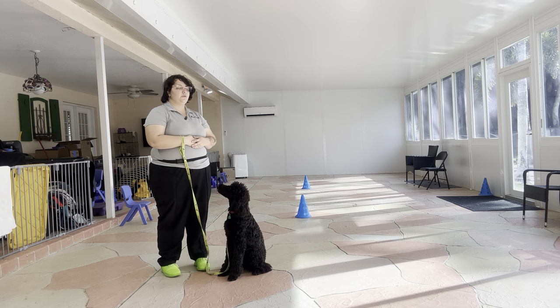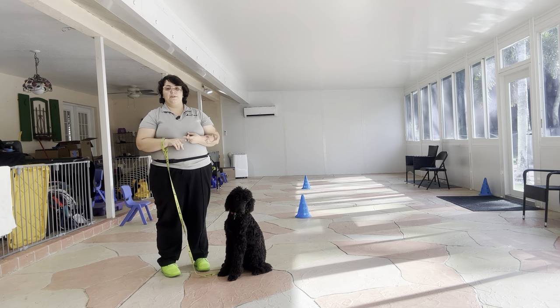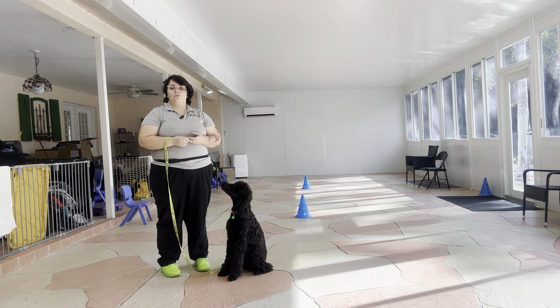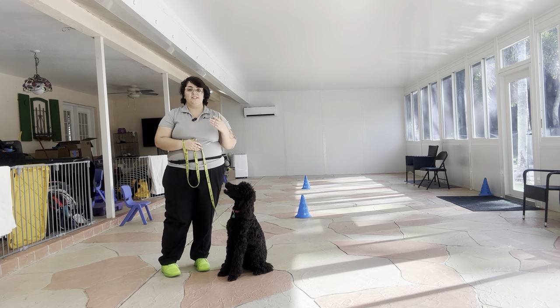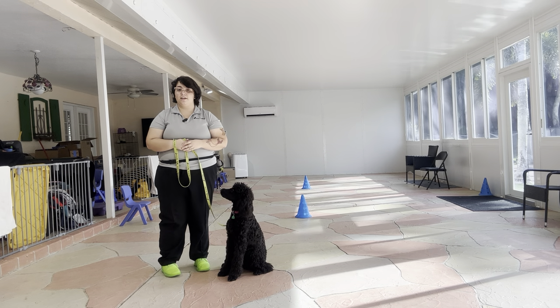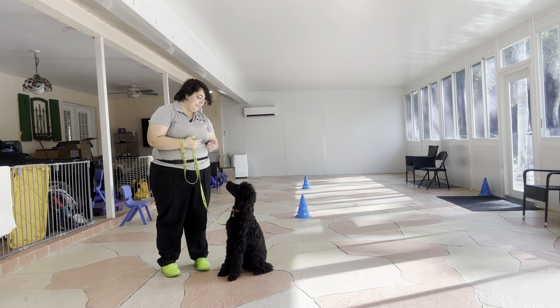Overall this is a great practice session with Ava. You see her turns were fantastic, her outer turns were also good, and you see even though there was one point where she did drift off, overall her pacing was excellent and she was next to me the whole time. Really nice practice session with Ava today.